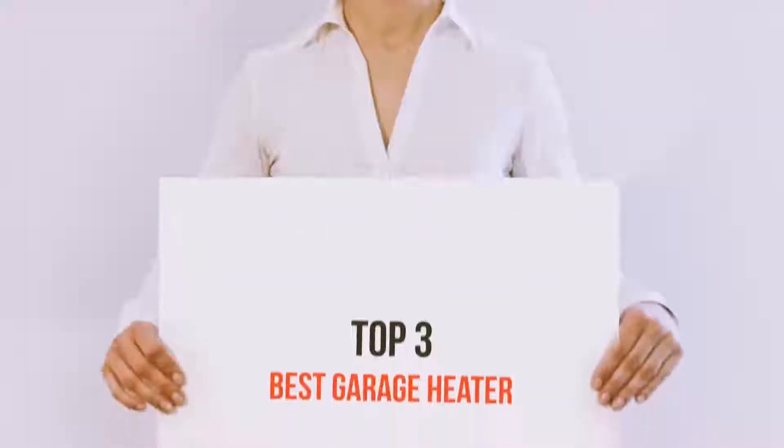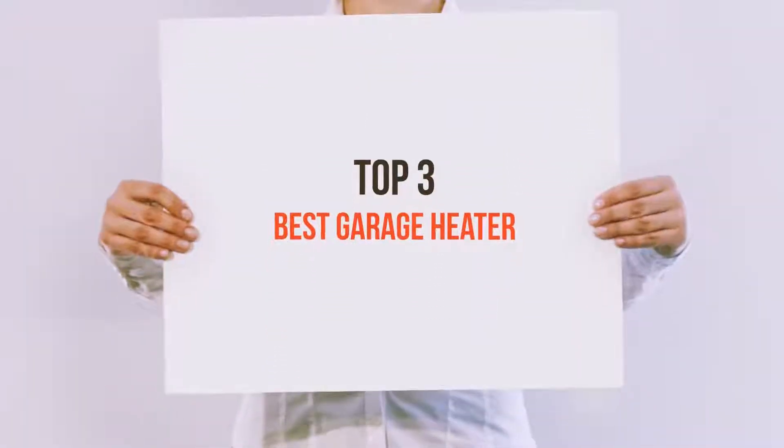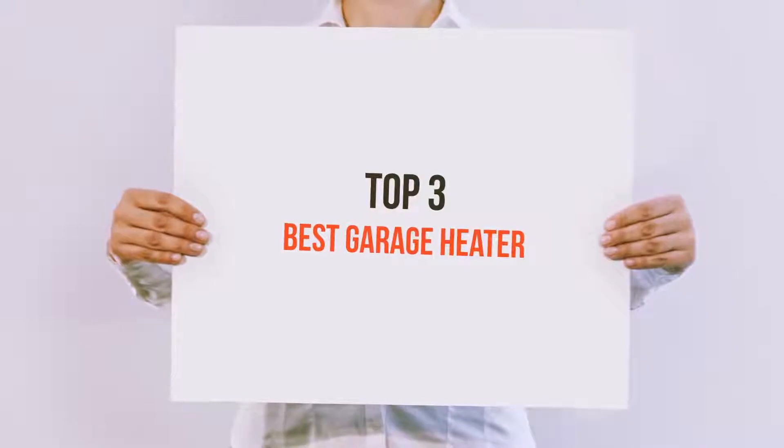Hello guys, welcome back to my channel. Today I'm gonna talk about top 3 best garage heaters.